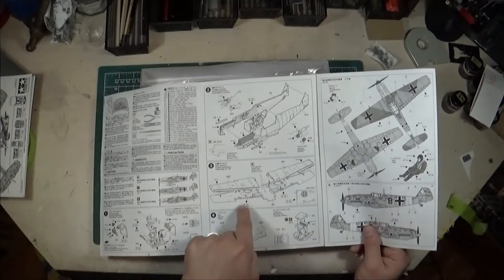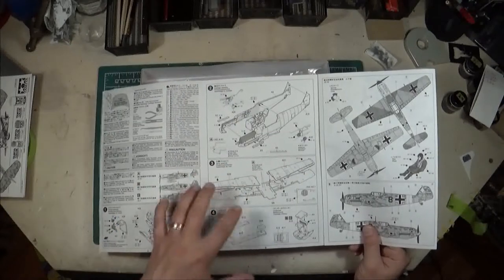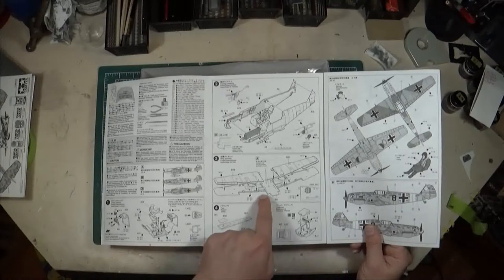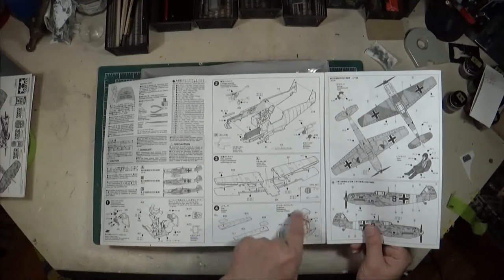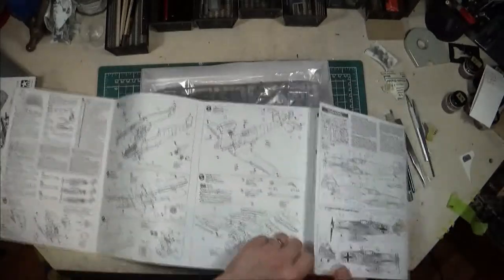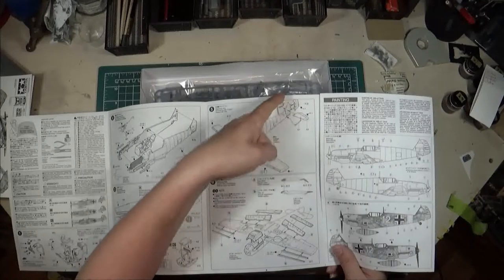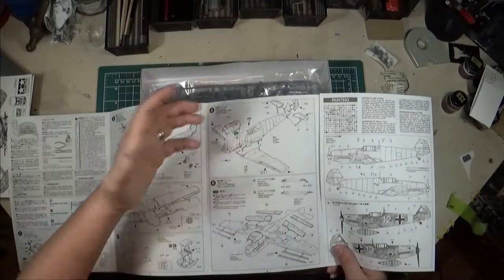Step three covers assembling the wings, including painting the wheel wells — you can do that after the fact but check your references for the correct colors for this era of aircraft. Step four covers the flaps, the area behind the radiators, the lower cowling, and all the associated oil coolers that go inside. Step five is installing the wings, putting the upper cowling in place with the machine guns, elevators, horizontal stabs, and rudder. There's a placard step here that doesn't make sense to install before painting.